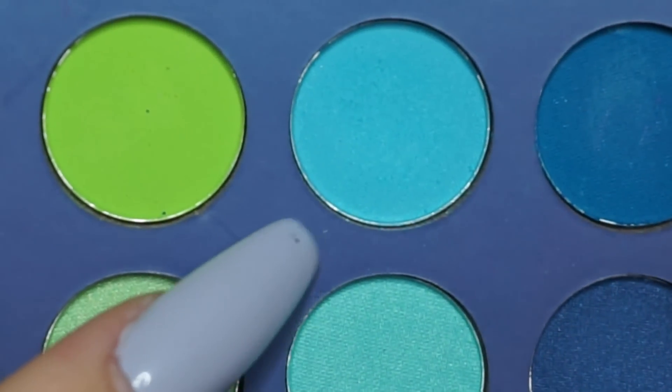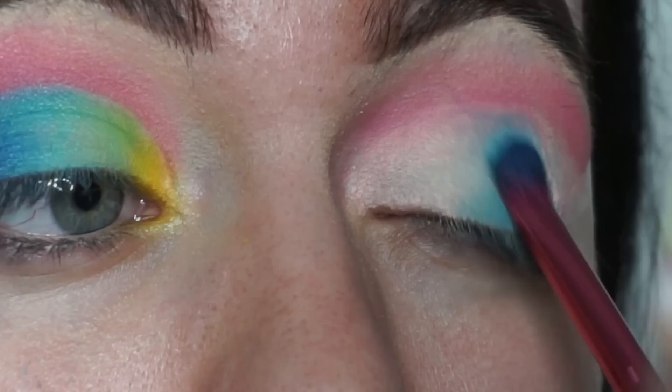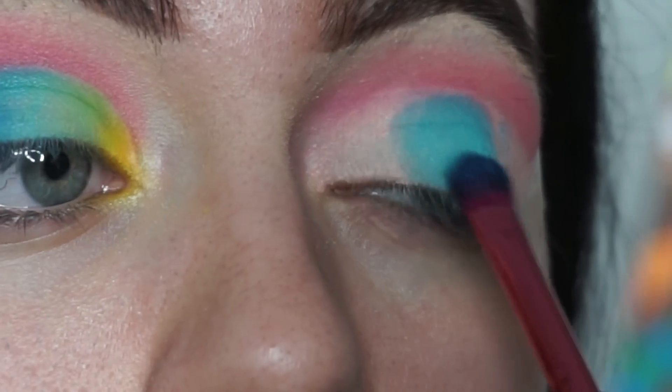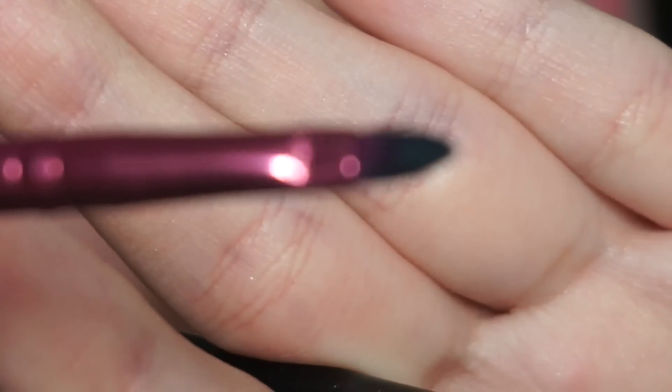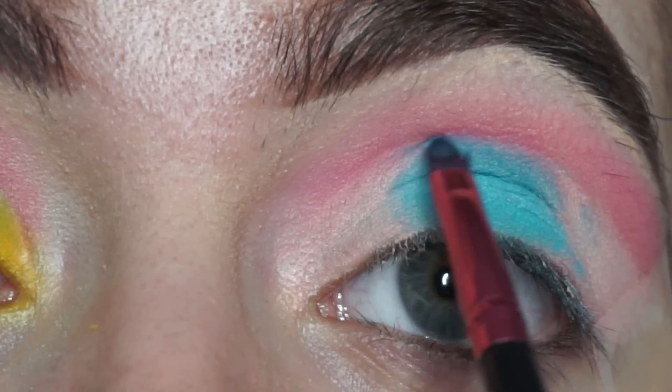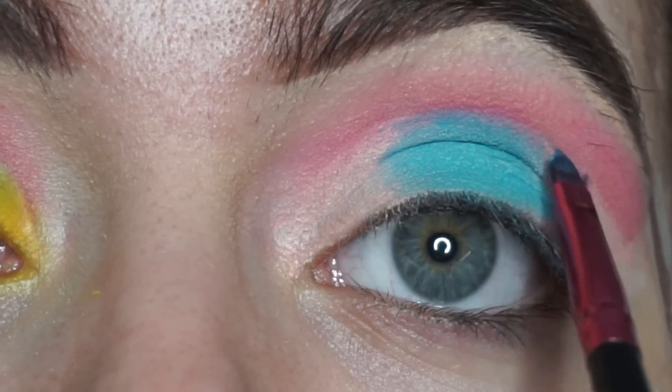Next I'll be digging into this beautiful bright icy blue with the shadow brush and placing it in the center of my lid. Then I'm going to use a precision brush to bring that color all the way up to the cut crease so that it's sharp and snatched.